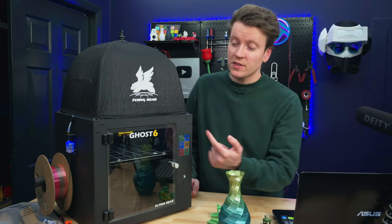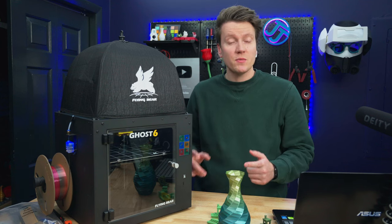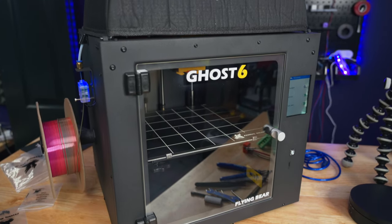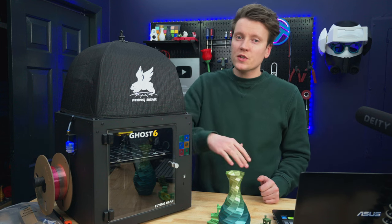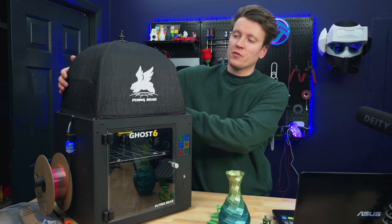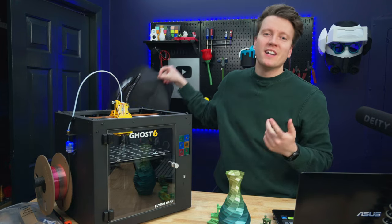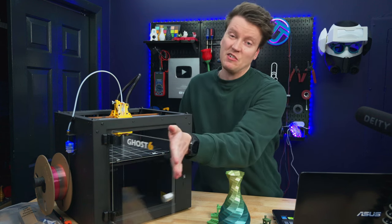What's up everybody, JJ here. Today we're checking out the Ghost 6 3D printer by Flying Bear. It's a pretty impressive budget printer with great specs and minimal missing features at a really good price. I feel like this is the price range of printers that excites me most, and it's really great to see these really good features trickling down to the printers that people actually buy.